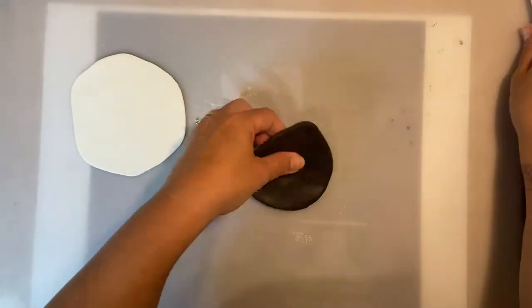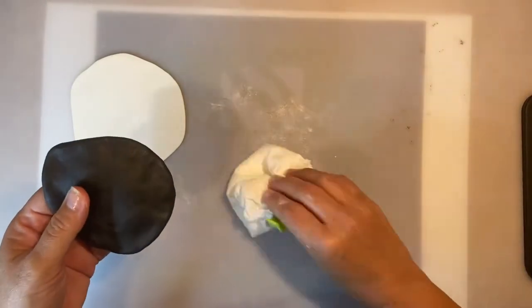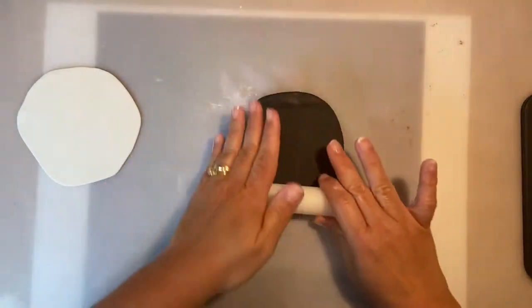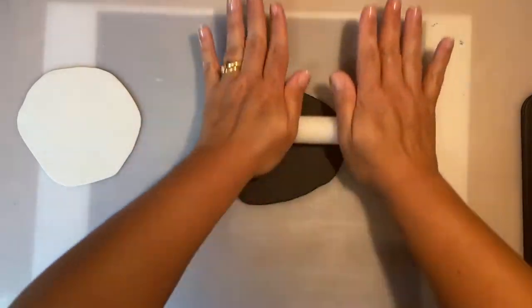Now I'm going to do the same with the black sugar paste. Let me clean this a little bit. Don't worry about the cornstarch — you won't see it once everything is together and kneaded.